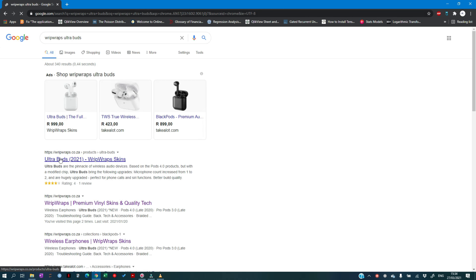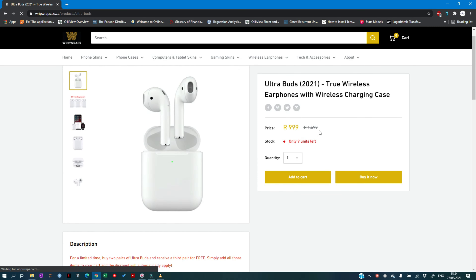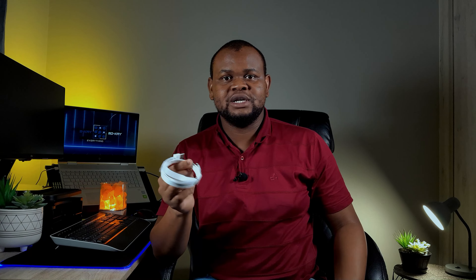The Ultra Buds are currently priced at R999 on the Ripreps website, which I think is a bargain compared to the AirPods at around R2,999. One of my lucky subscribers won't even have to pay that R999 — I'll be giving away a brand new pair, still sealed, along with a USB to Lightning connector cable as a replacement since the included one doesn't work well with the Ultra Buds.